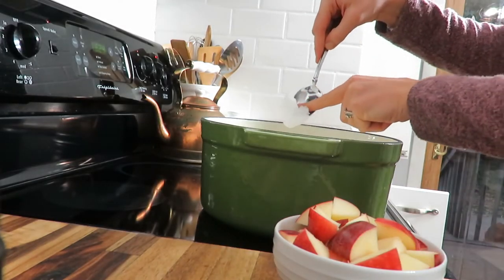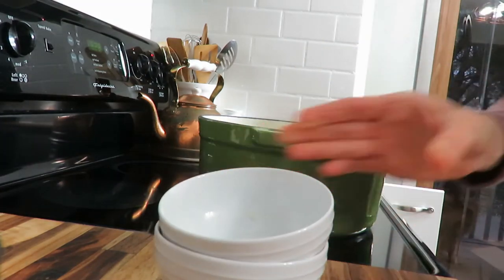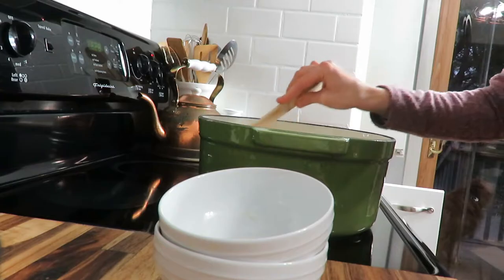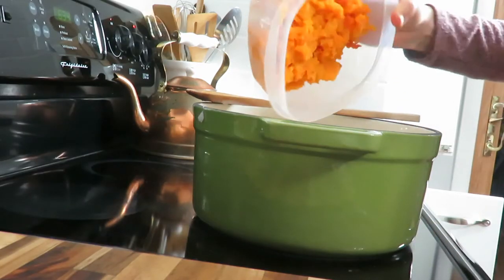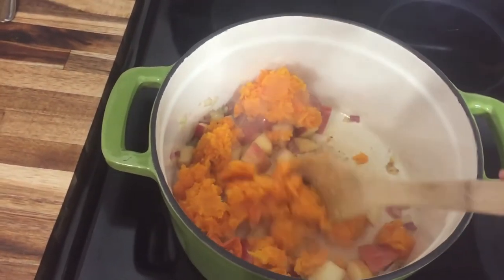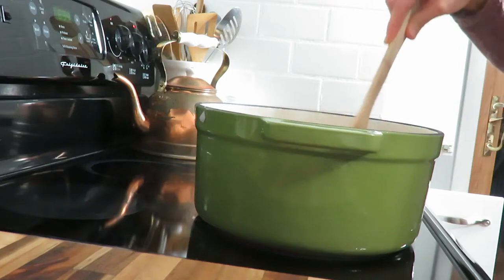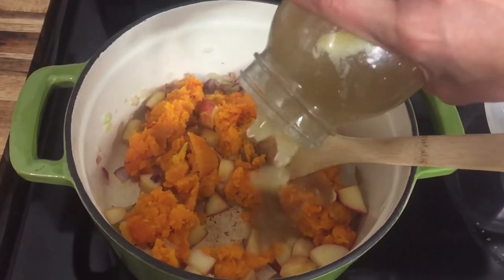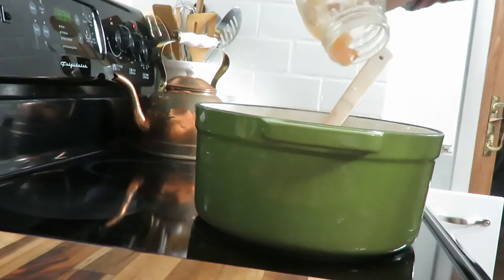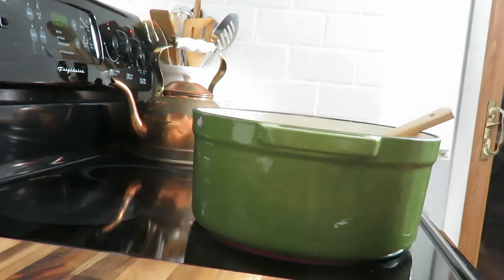I put the coconut oil in the pan to sauté the apples and the onions. You can use any oil — avocado oil, olive oil, or even butter — and then stir that until the onions are translucent. Then I added the butternut squash into the pan, stirred that around to get it all steamy, then put in my chicken broth. You could use veggie broth as well, but the chicken just adds a nice flavor. I added seasonings of salt and pepper and let that simmer on medium heat for about 15 minutes.